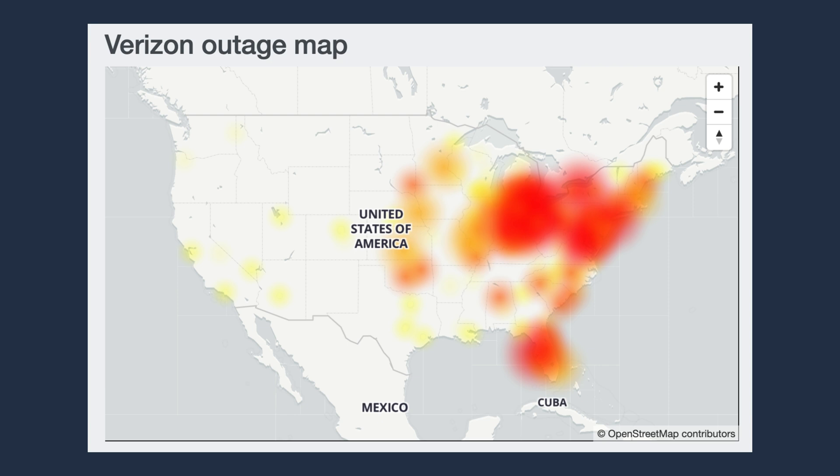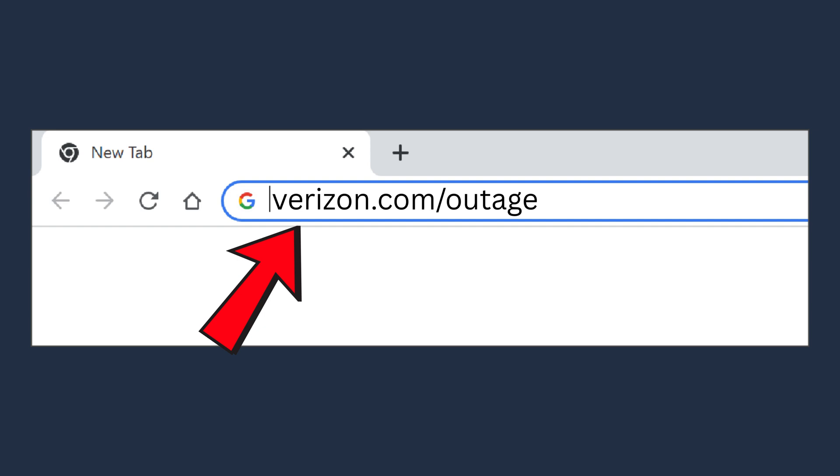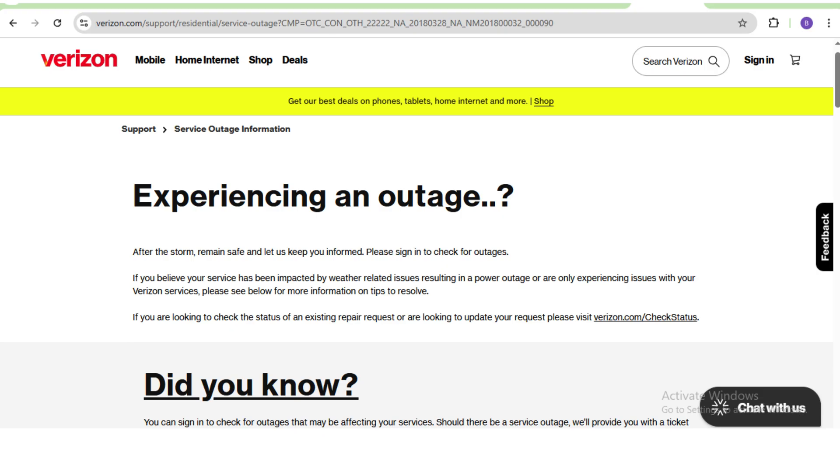Step 3: Check for a Verizon outage. There may be a temporary outage in your area. To check, go to verizon.com/outage and enter your zip code. If there's an issue, you may just need to wait until Verizon restores service.